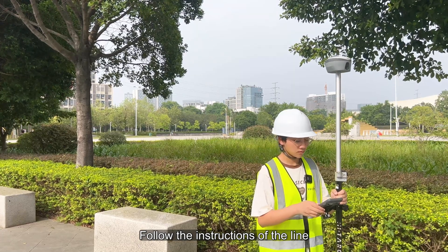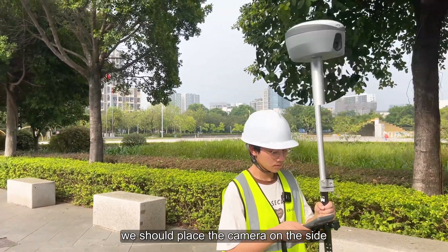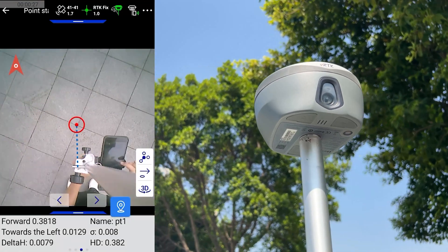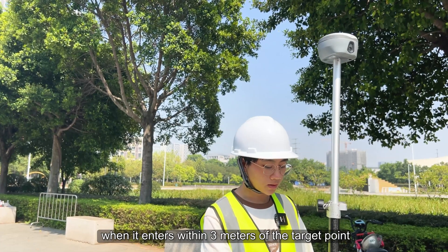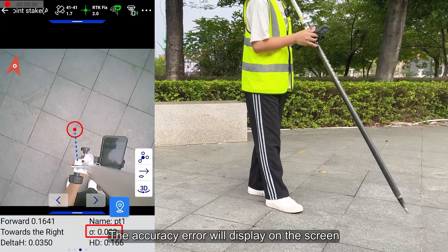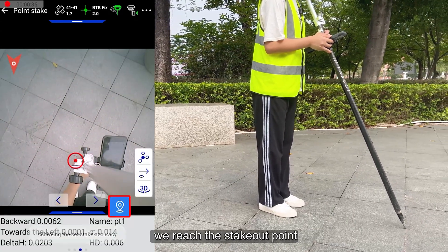Follow the instructions of the line to approach the stakeout point. Note that when doing AR stakeout, we should place the camera on the side of the VRDK facing forward. The device automatically activates the camera at the bottom of the RDK. When it enters within 3 meters of the target point, the accuracy error will display on the screen, and when the error is within the set accuracy range, we reach the stakeout point.